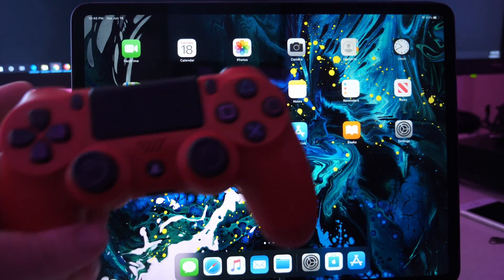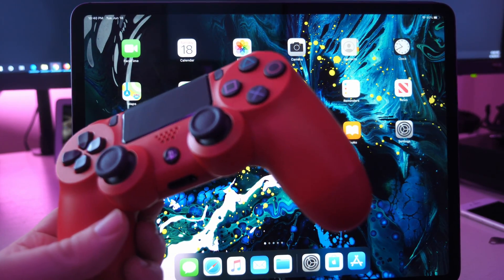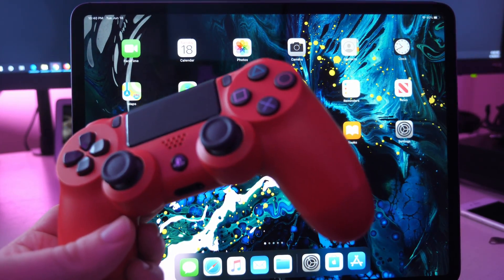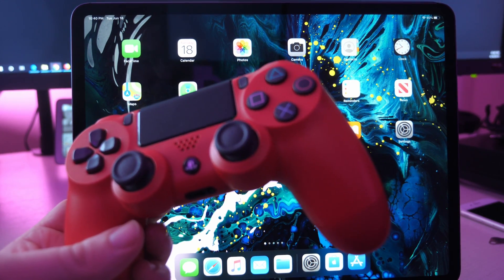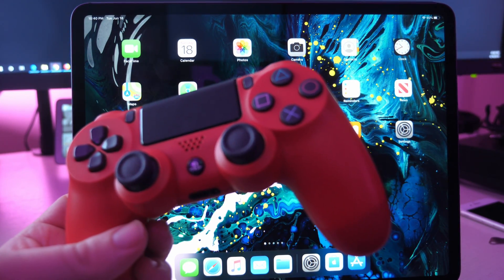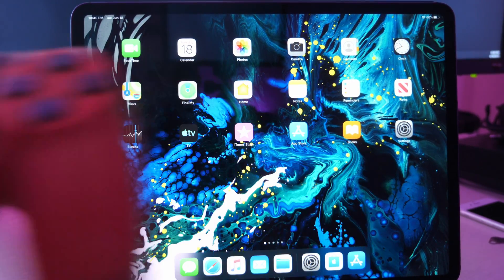The first thing you have to have is a PS4 controller. Now this is a brand new controller — it's not connected to any other PS4 account, so that's going to help you. You might want to get a new controller or disconnect your existing PS4 controller that's connected to your PS4 so you can connect this really easily.